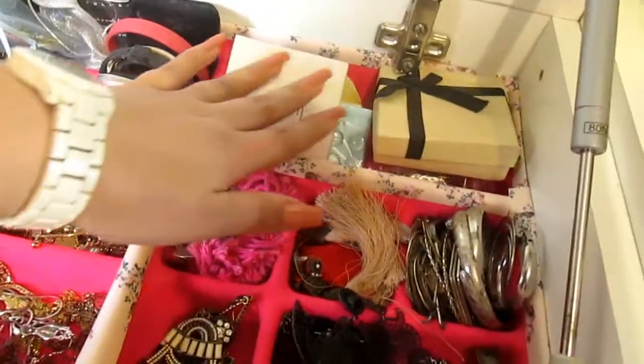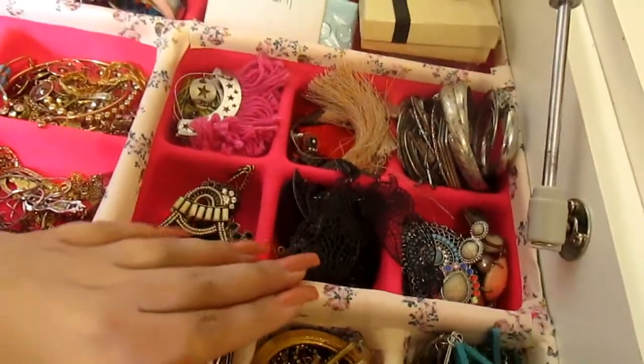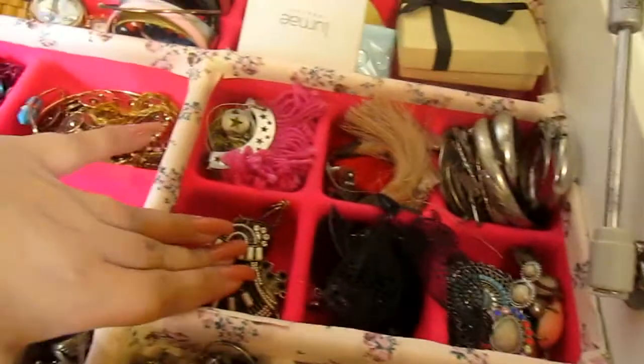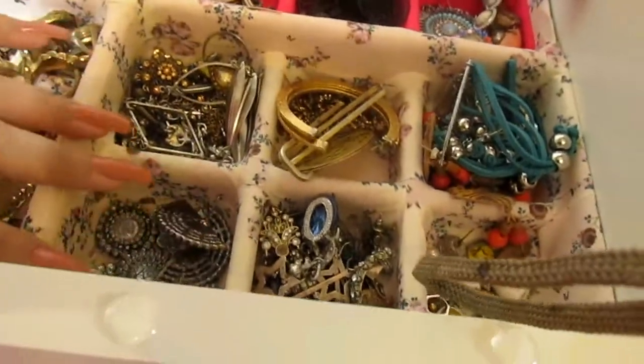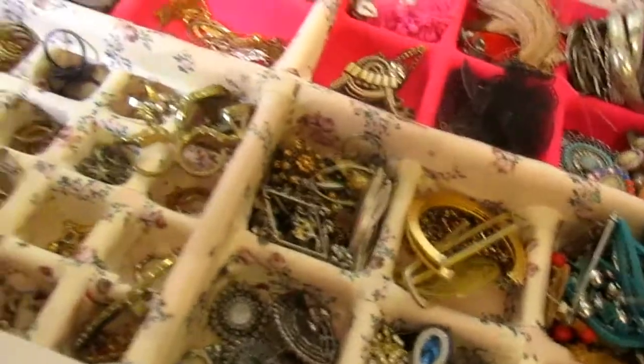Aqui eu tenho os meus brincos maiores. Aqui atrás eu tenho algumas caixinhas de acessórios também. Eu organizei aqui os coloridos, aqui os de argola, aqui os mais delicados, os pretos, os mais coloridos. E assim por diante — os médios, os muito pequenos, e assim por diante.